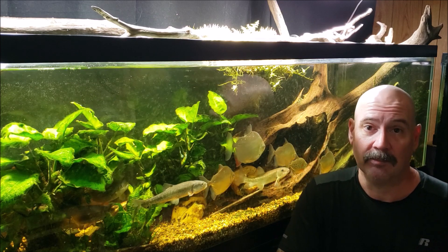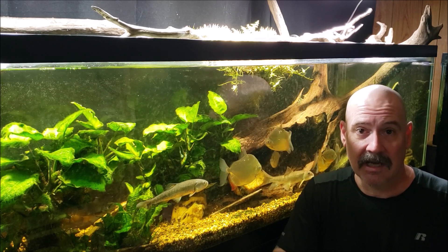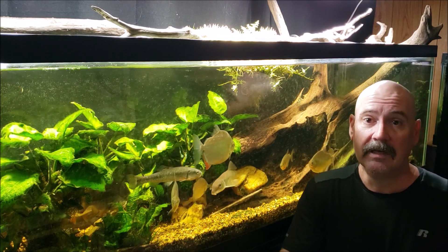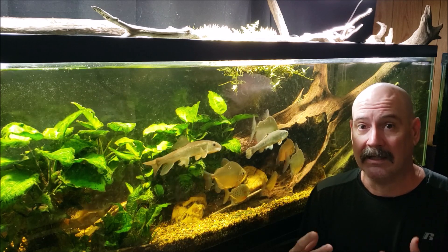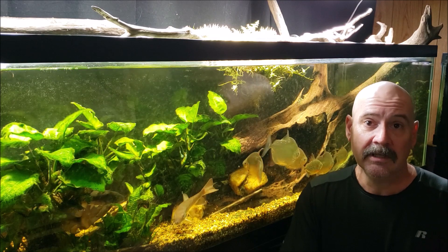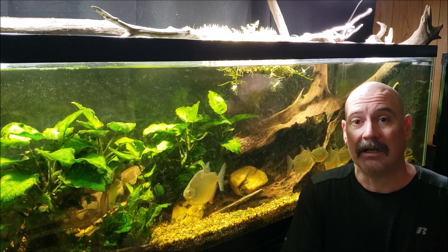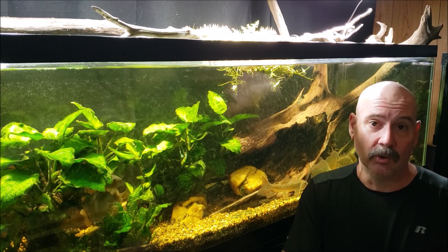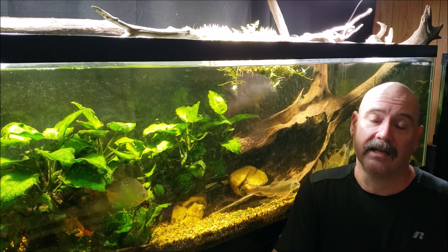One of my longtime regular viewers reminded me of something I actually shot a video about not too long ago: when wood decomposes, it does not contribute nitrate to your aquarium — it actually uses nitrate in the process. The bacteria that breaks wood down needs nitrate, and since there's very little nitrate in the wood itself, the bacteria takes nitrate from its surrounding environment. Like throwing mulch in your garden — the bacteria will pull nitrate out of the soil to break down the mulch. So the conclusion was that woodwork in your aquarium would slightly reduce nitrate, if anything.